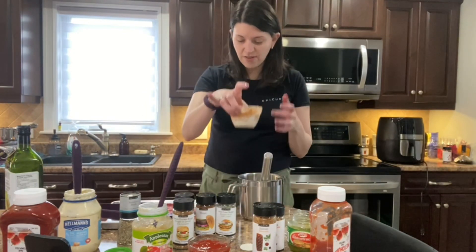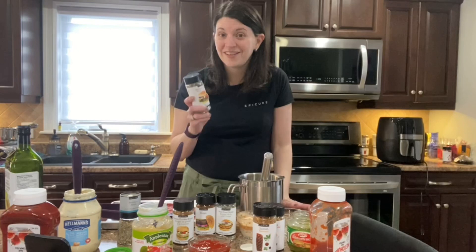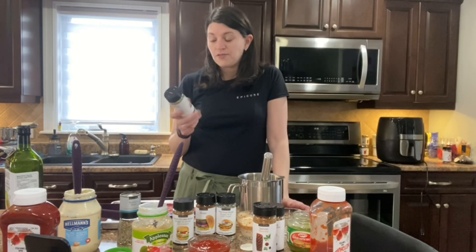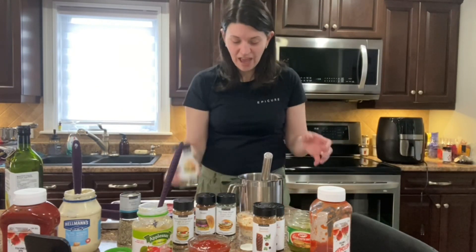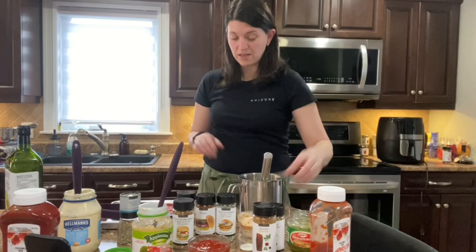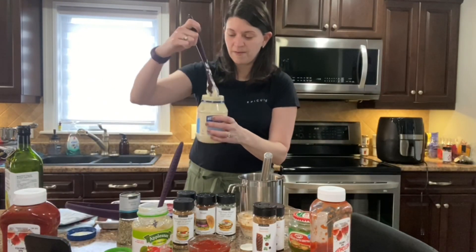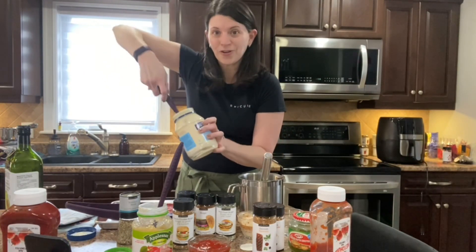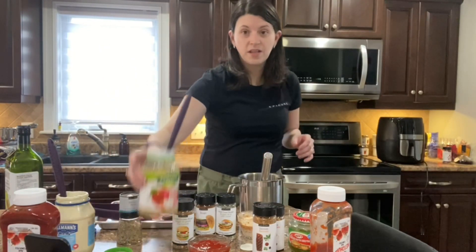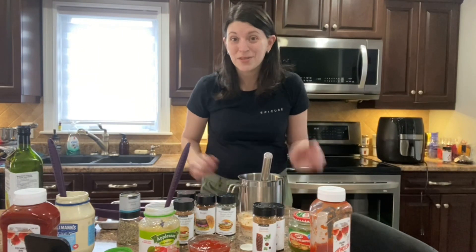I already pre-prepped the Big Burger Sauce. If you're someone that knows Epicure already, you know this product has been here for at least four or five years. I love it — it just takes a little bit of mayo, ketchup, and relish mixed together to make your Big Burger Sauce. I use my little spoon, which is great for getting into the corners of nearly-empty bottles.